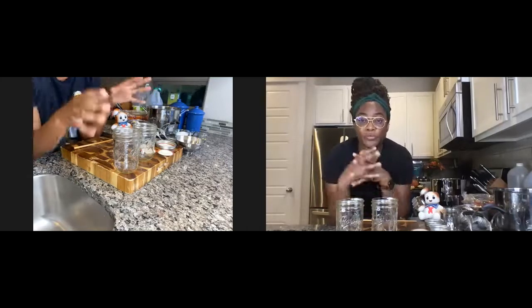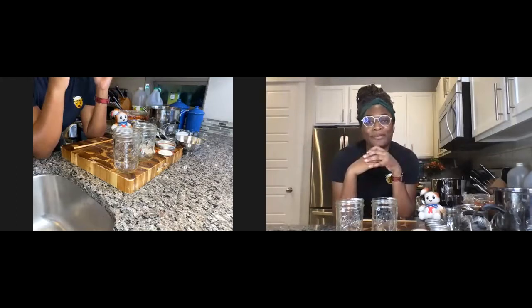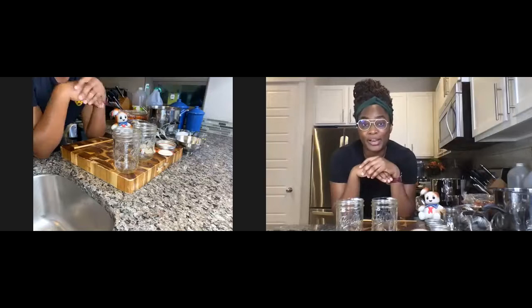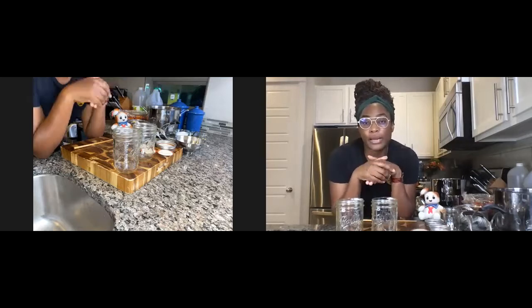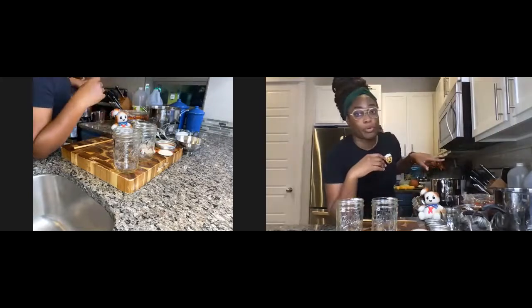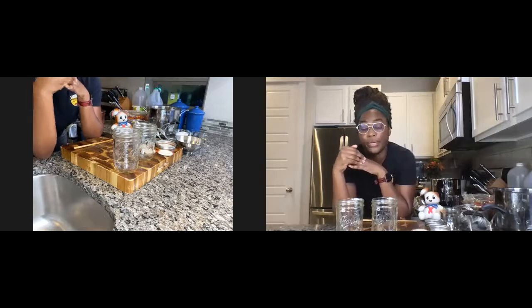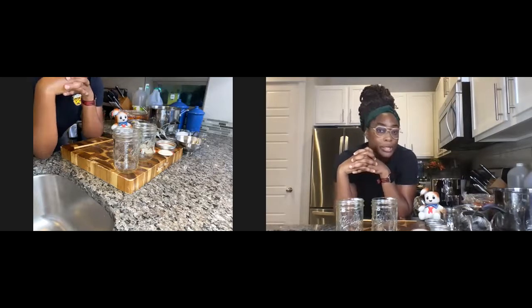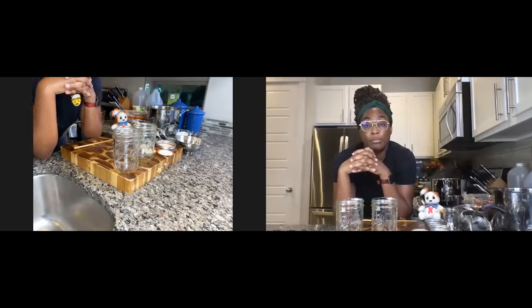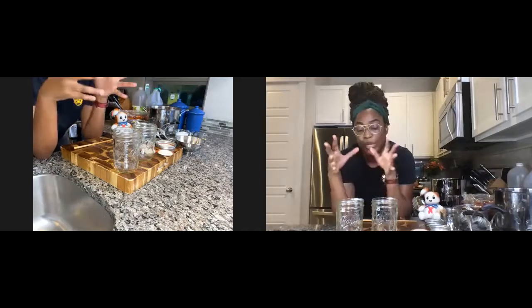First and foremost, there's always the question when you're pickling: I'm worried about botulism — that's the ongoing conversation all the time. Everything I show you here you can safely can in your house. These foods are high-acid foods, and if they're not, we're going to add vinegar to bring them there. The one food that straddles the line between water bath canning and pressure cooking is tomatoes — pressure cooking takes the temperature up to about 275 degrees and kills all bacteria that can potentially grow in a jar.